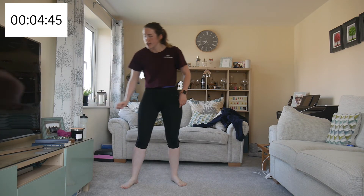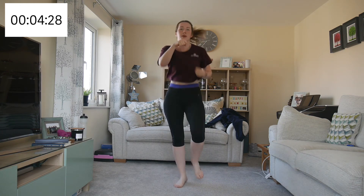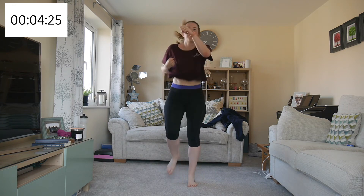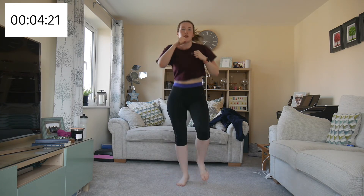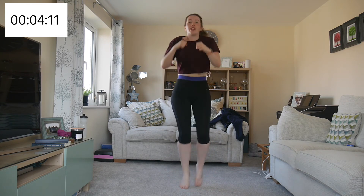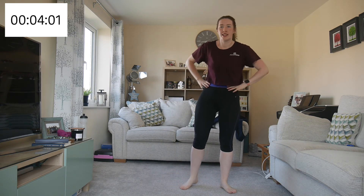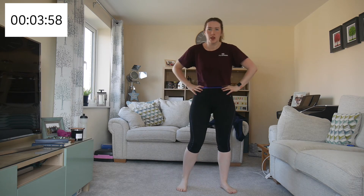In three, two, one — go! Running and punching. Try to speed it up, try to get that cadence up, try to get your knees up. If you need to bring it down, then march and punch — but actually move those legs, don't just punch on the spot. Excellent — next one.